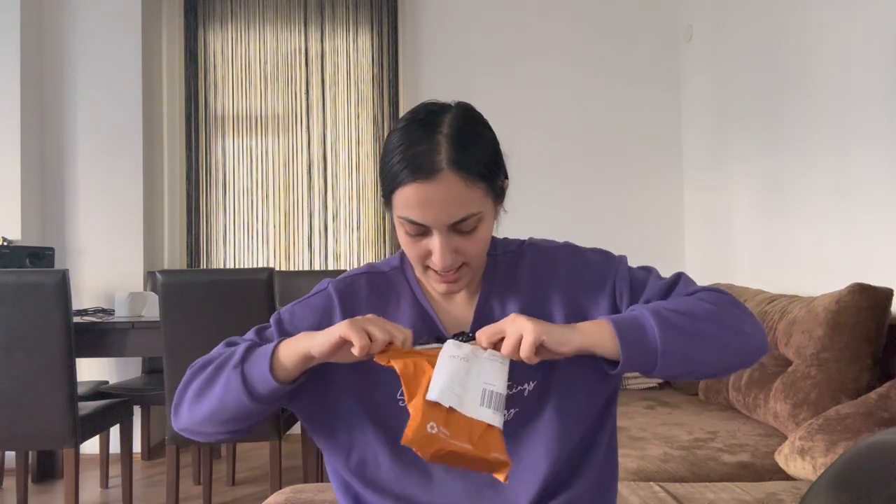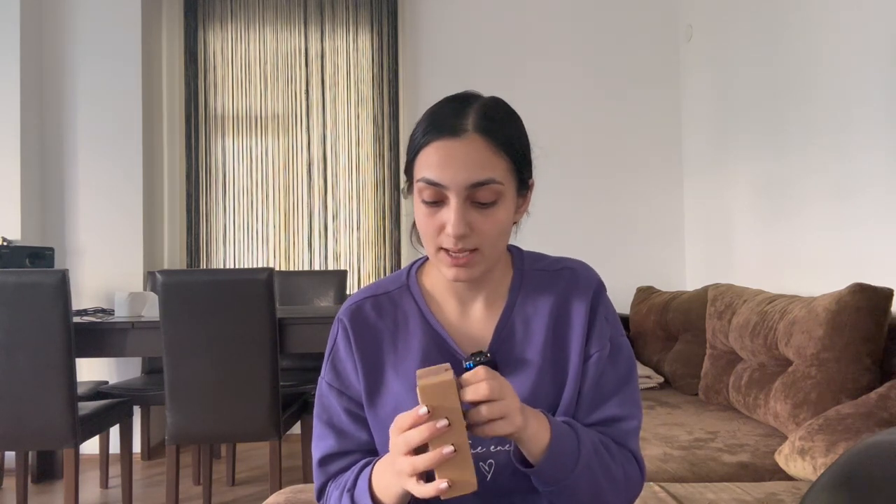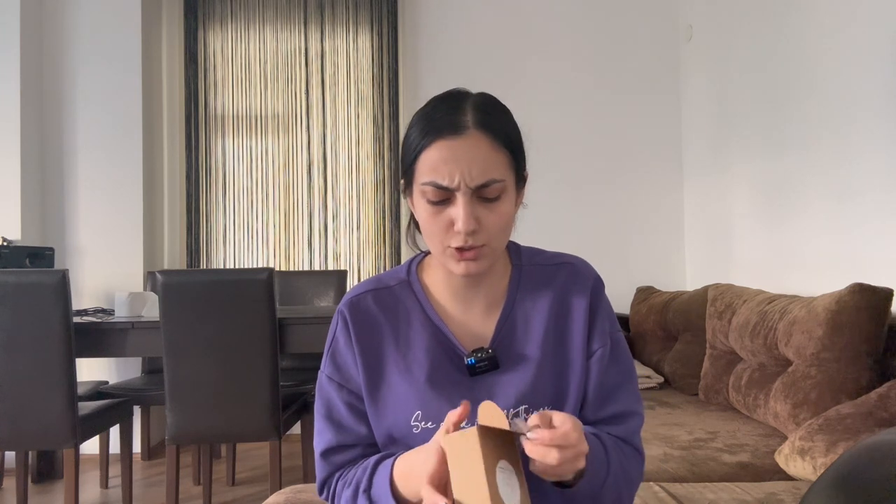I actually didn't want three, I just wanted one, but they have a discount where if you get three you only pay for two. So I was like, okay, it's worth it, let's get three — because they were so cheap, I didn't pay much.